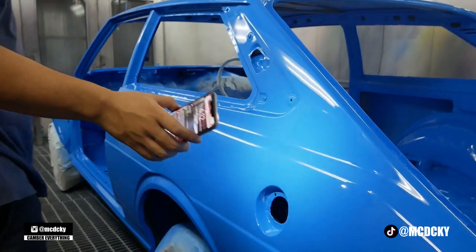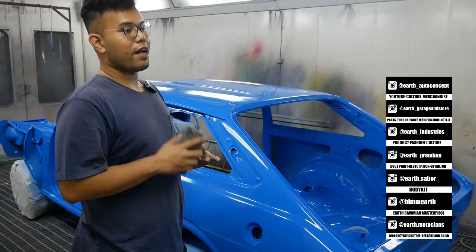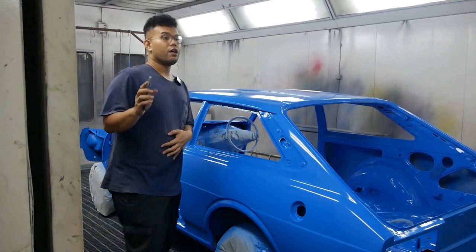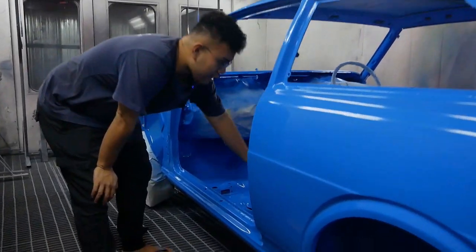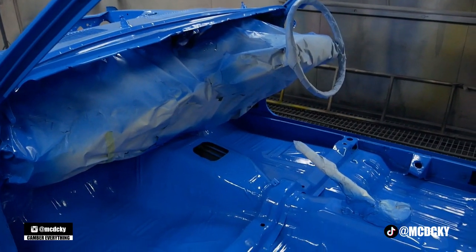You can see how deep the color is. The color is going to play differently depending on whether the car is photographed in the daytime, morning, or at night — it'll look different every time. Oh my god. Even though it's a solid color, that's the special thing about our custom color mix. Totally different.